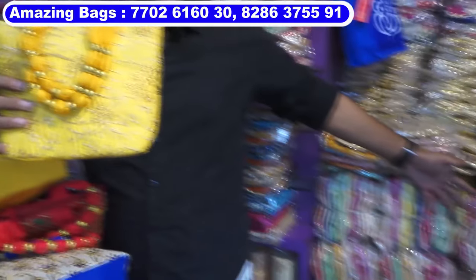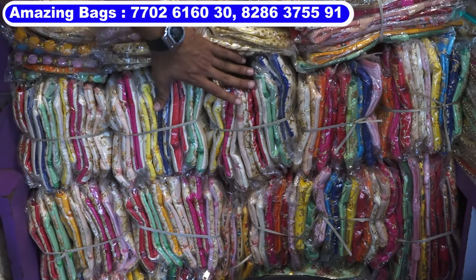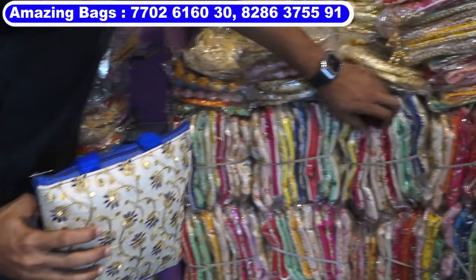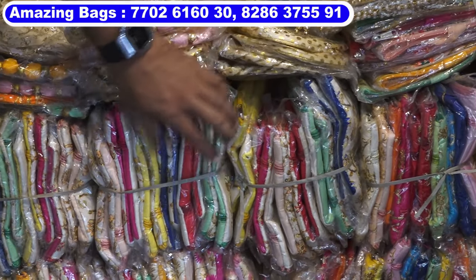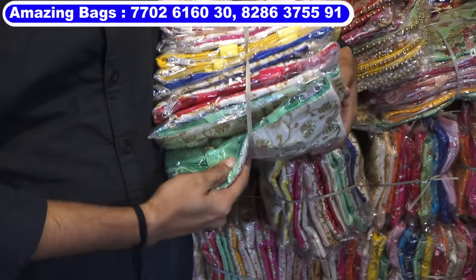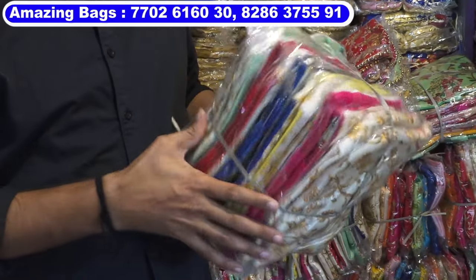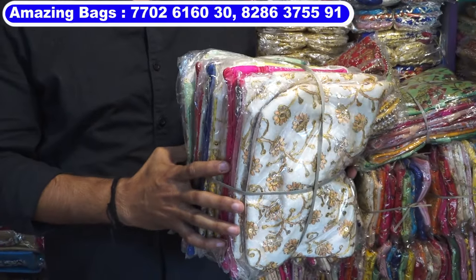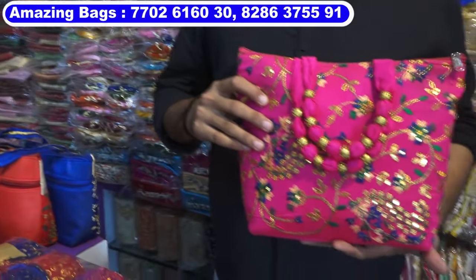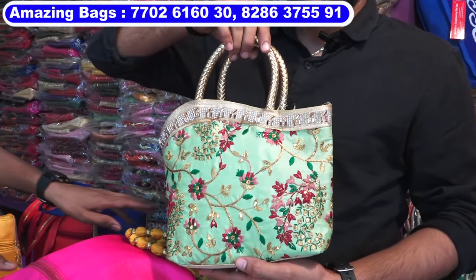Multi-colors — this type of colors you can see. All models have seven to eight colors in each model. Colors available: green, red, blue, yellow, pink. Set of 12 pieces — you must buy one set, that is 12 pieces. You can't buy less than 12 pieces — one set is compulsory. This one is big size, 110 rupees cost, big size premium quality gift bag.